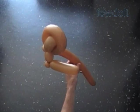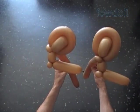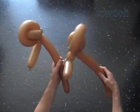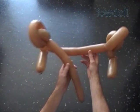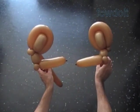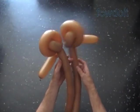Our kangaroo is supposed to have two legs, so I used the second brown balloon to make the second leg. Make it in exactly the same way as we did the first leg. I have prepared the second leg in advance, so now I am just going to attach both legs to each other.